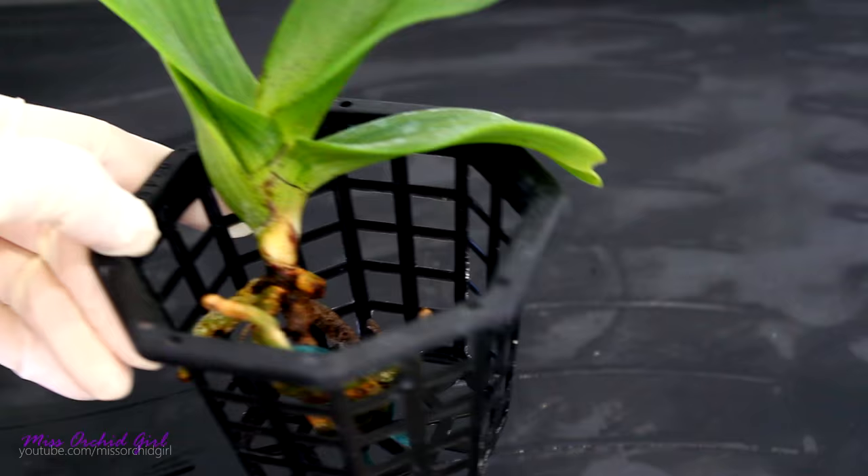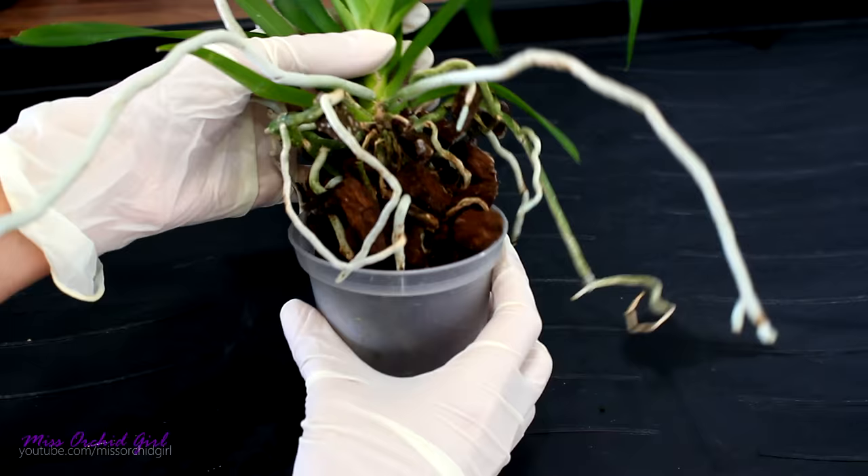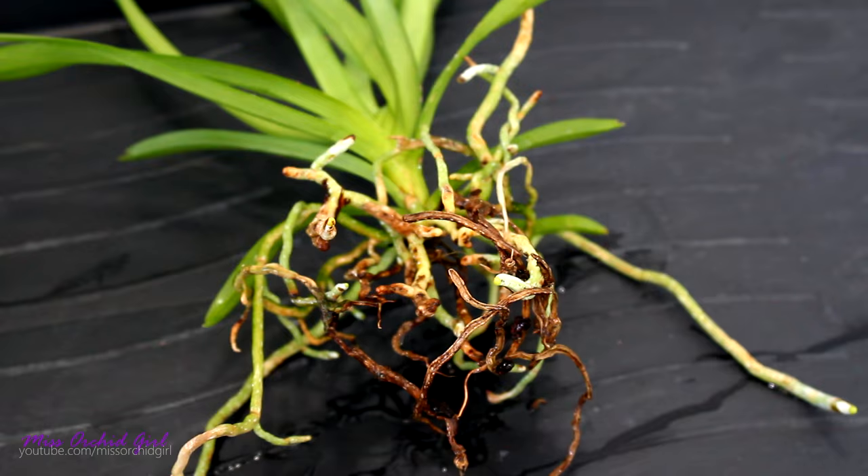Okay, so this next one is a proper Vanda. It's a hybrid between the Denisoniana and tricolor — she should be really lovely when she blooms. Same story like the other one: I'm just gonna remove the potting medium, clean up the roots, and try to pot it in a basket. Okay, this orchid requires a little bit more work because I have some dead roots here. So I have a pair of pruners that has been sterilizing in alcohol for the past half an hour. I'm going to flame it over the sink and I'll come back when I'm ready to cut.